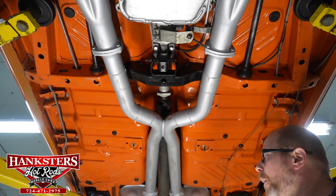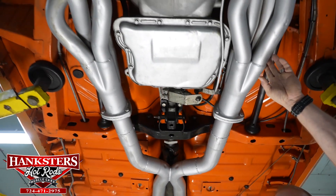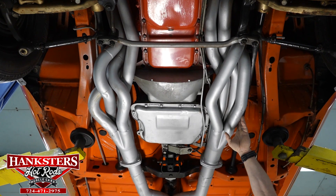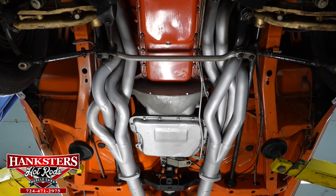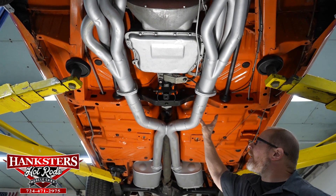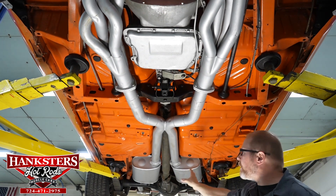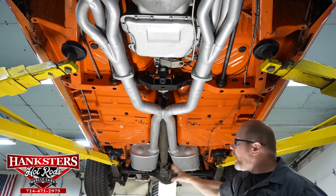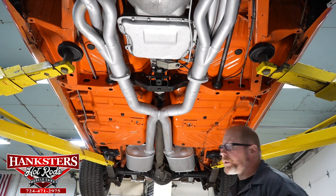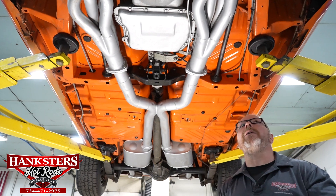Before we get too far back, we want to call out our exhaust system. We do have the long tube headers — two-inch long tube headers — with nice big pipes to get all that exhaust out of that 426 Hemi. It empties into a set of dual three-inch exhaust pipes all the way back through, a nice set of Dynamax turbo mufflers, and then the three-inch tailpipes with the box tips.